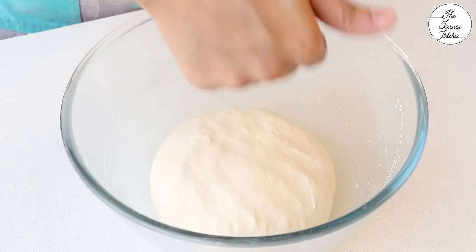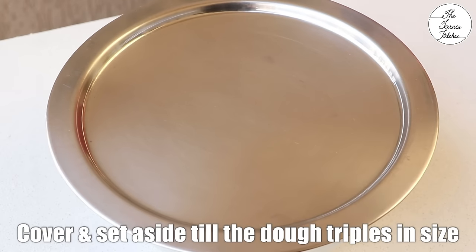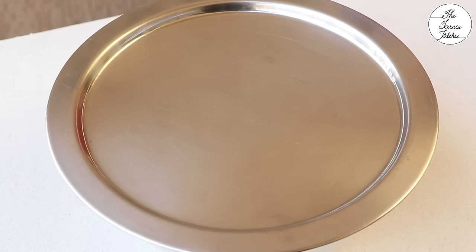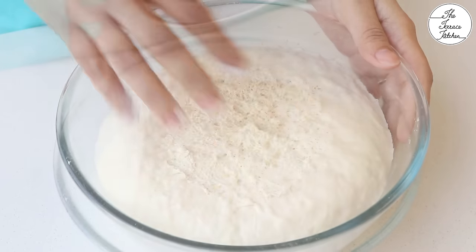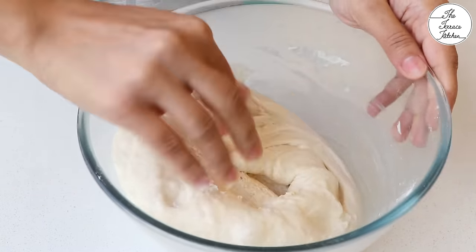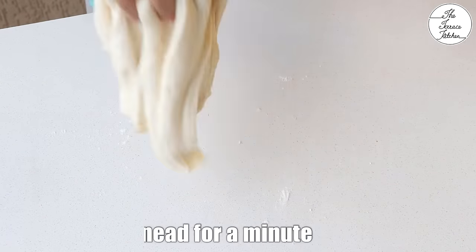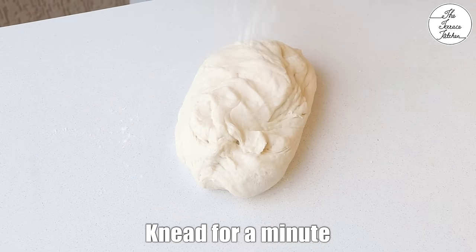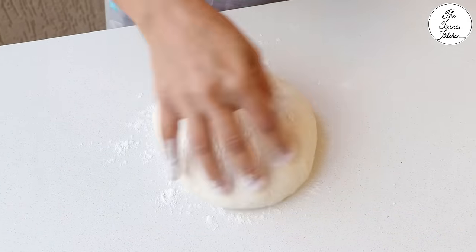Now transfer the dough to a bowl, cover and set aside till it doubles in size. It would take 1-2 hours depending on the weather in your region. Once the dough doubles or triples in size like this, deflate it and knead again for a minute. If it's a bit sticky, you can use some flour or oil.